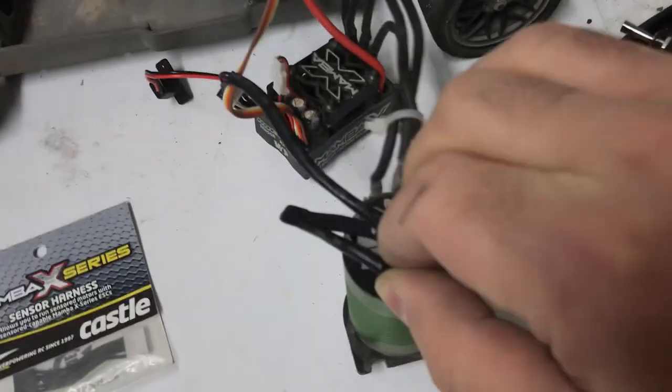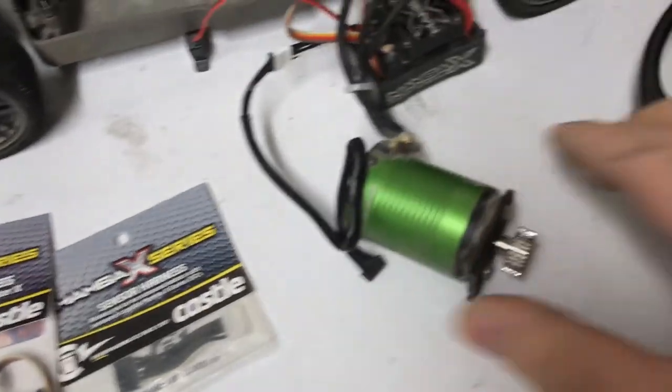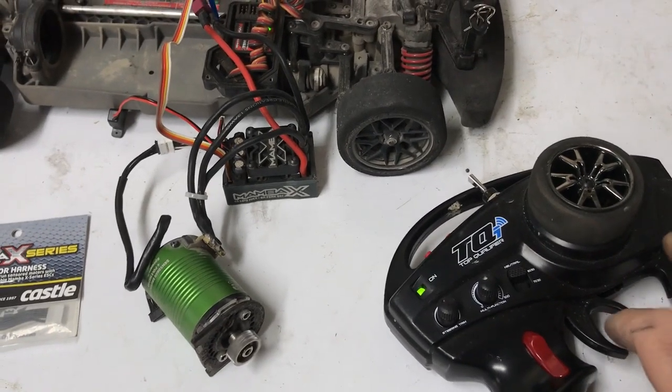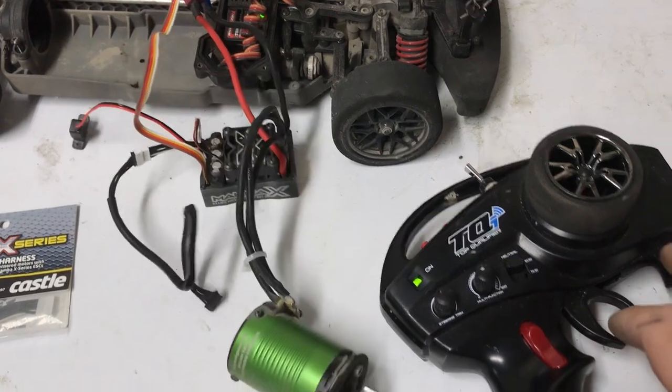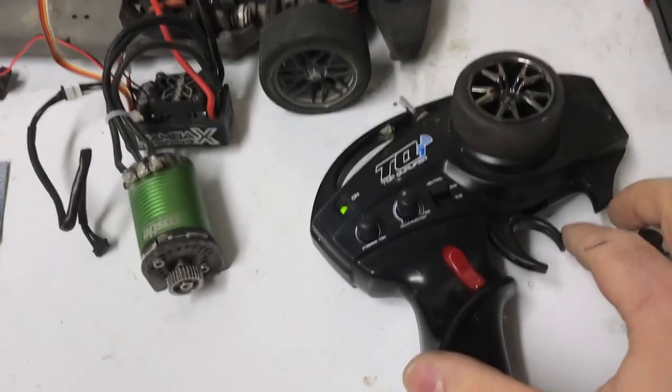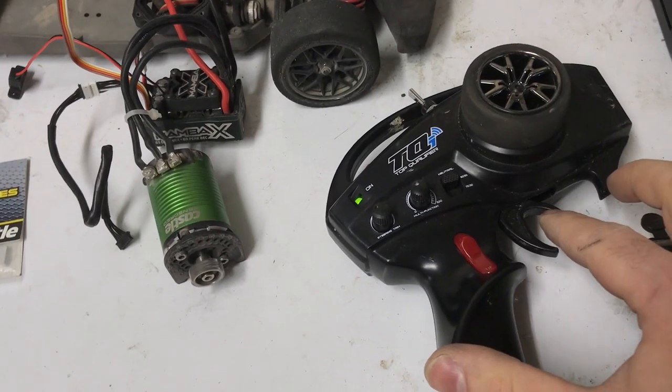If I unplug this sensor wire here — unplug that — it works perfectly. Maybe I shouldn't have left that in the car, but it works perfectly.